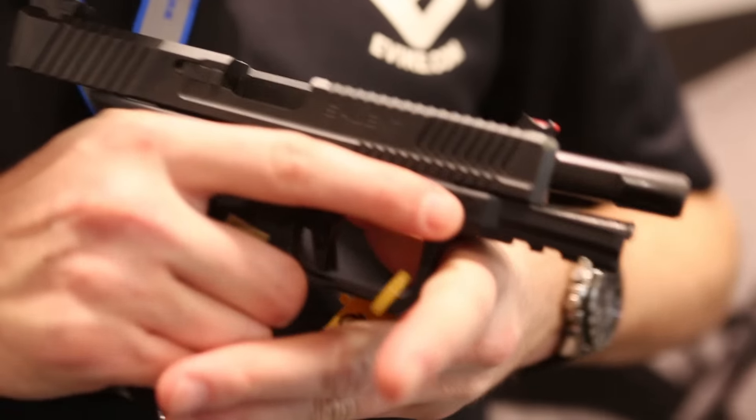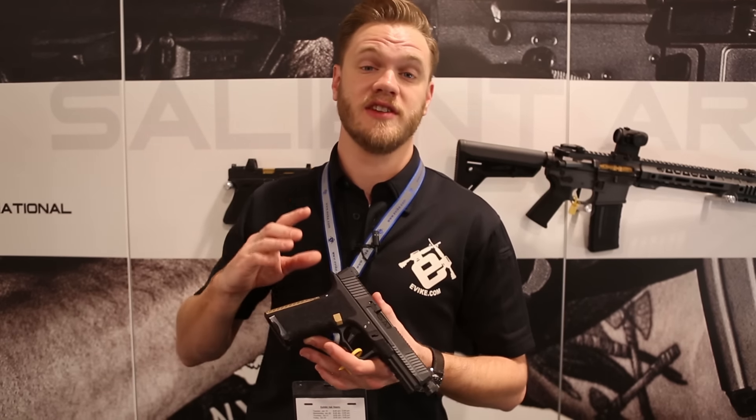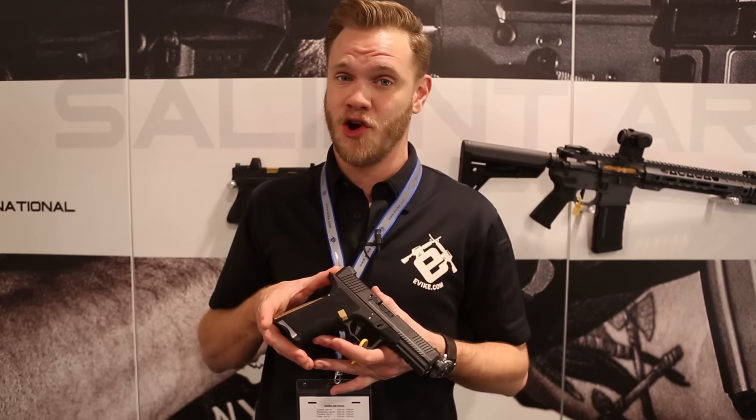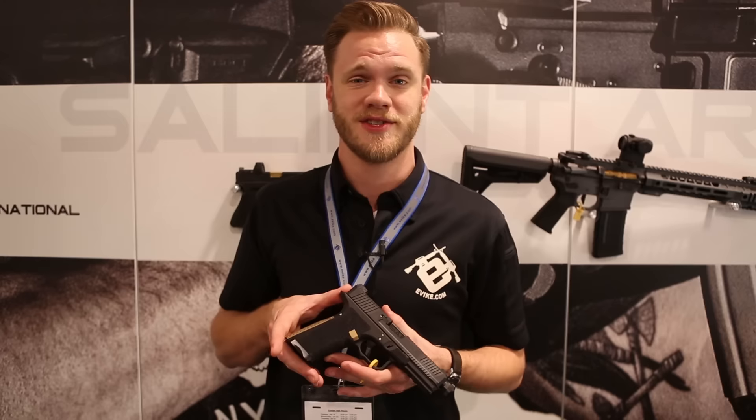Now obviously this is a real firearm, but we'd love to see an airsoft version of this down the line. Would you like to see an airsoft training pistol version of the Salient Arms Blue? Let us know in the comment section below. We'll keep bringing you awesome content from SHOT Show 2016.